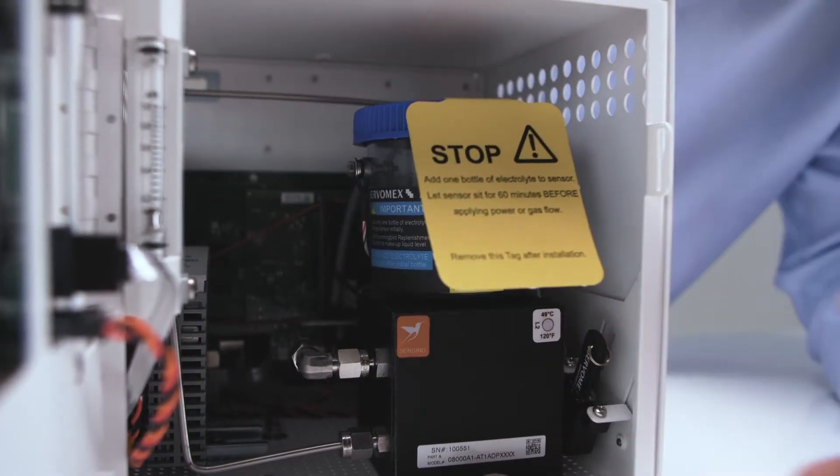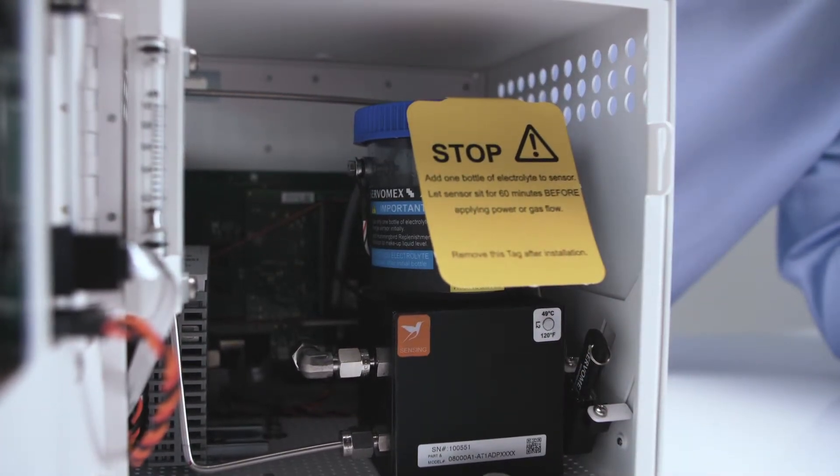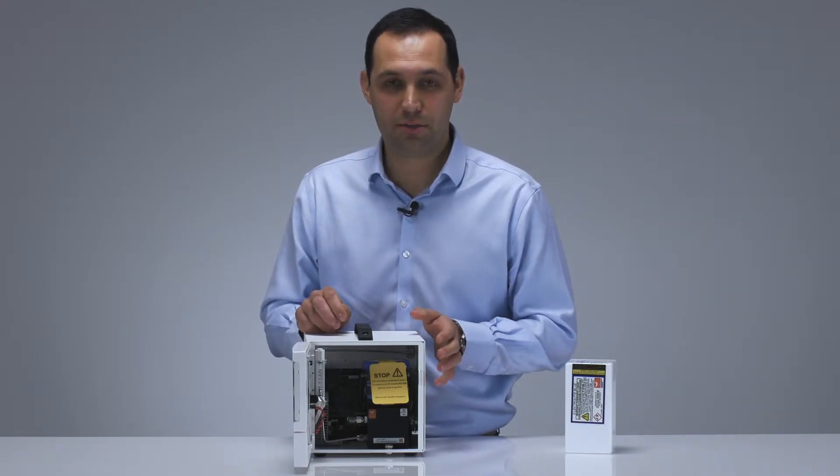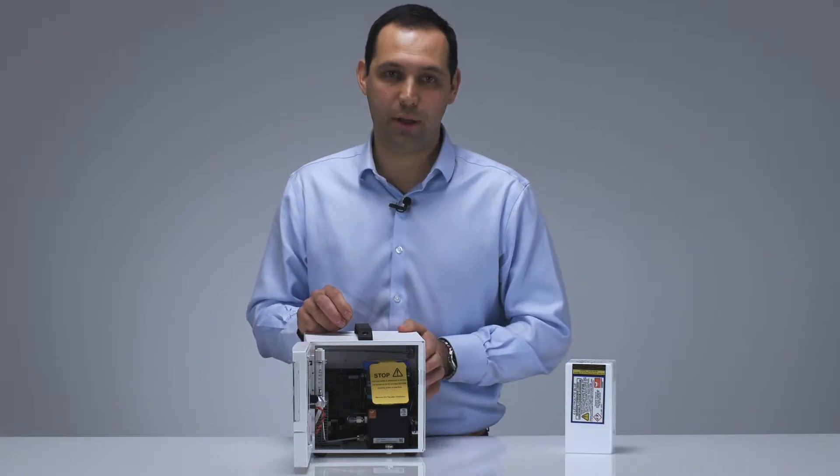On the front of the sensor we have a warning label reminding you to fill with electrolyte before powering up the analyzer. Worth noting that you need to make sure that you leave the analyzer to settle for 60 minutes after adding your electrolyte before powering up.